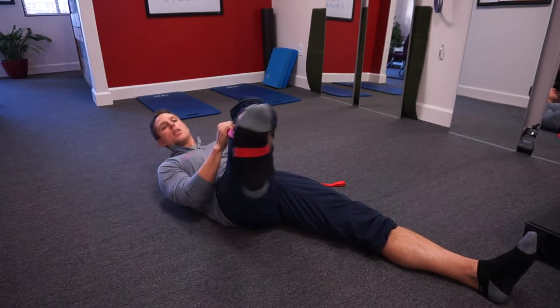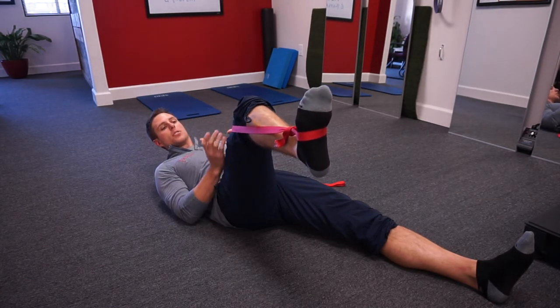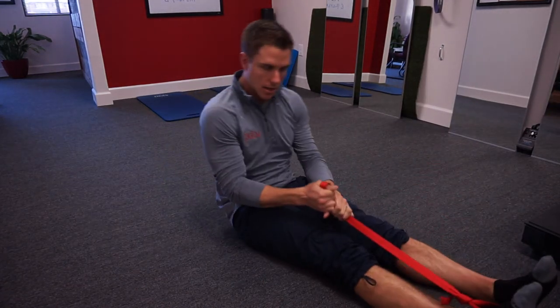We're going to keep doing that until we hit a final wall. It might be six, seven, or ten times, but you're going to see a drastic improvement in internal rotation if we just have a muscle extensibility issue going on here. So again, that's strap assisted hip internal rotation.